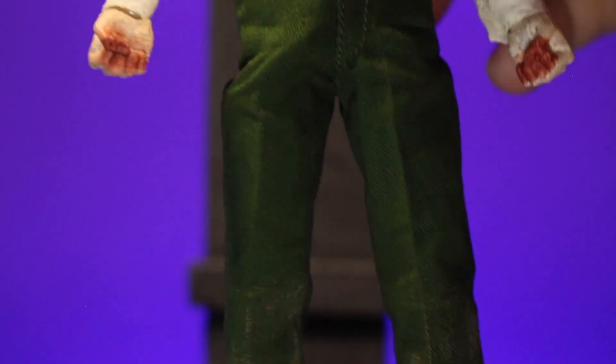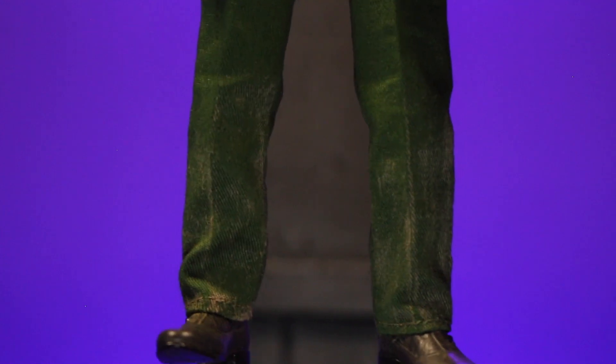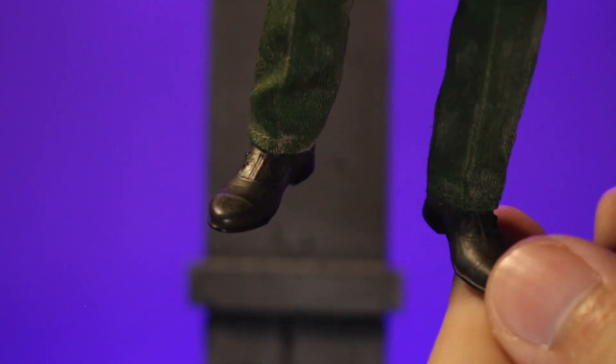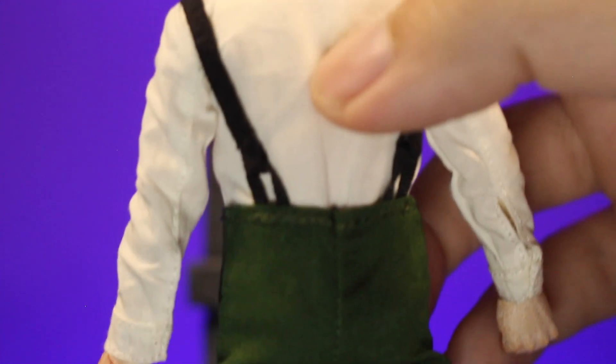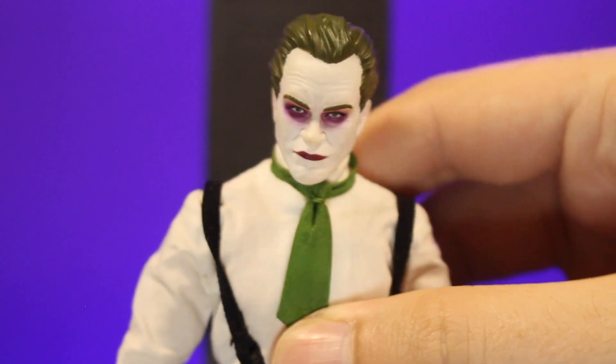Again, bloody fingers. The green pants, when you go down, you've got a lot of dirt on the bottom, which is really cool. I really like how that turned out. Even on the shoes, he's got those old Victorian era style shoes, and those are a little dusty as well. It goes all the way on the back of the pants, and it's pretty plain on the back side. You do have the little hole for where the button connects versus where the shirt is. Pretty cool figure overall.